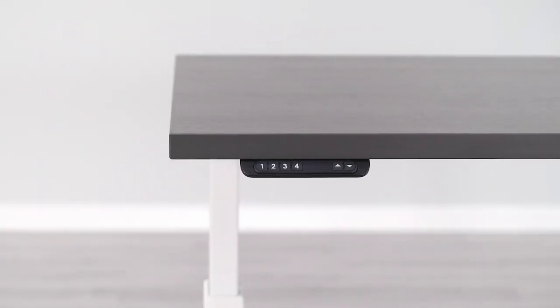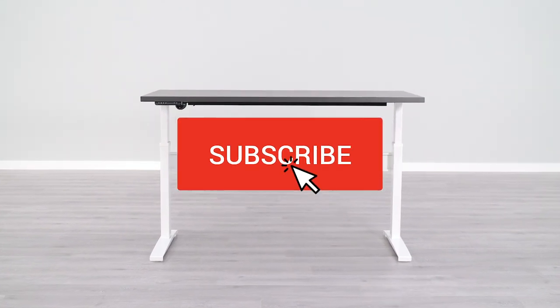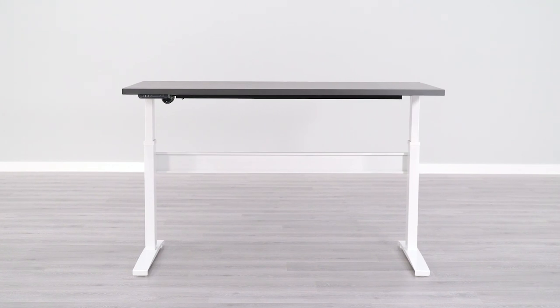Confused about standing desks? BTOD TV is your number one standing desk resource. Subscribe today so you don't miss out on any of our future content.